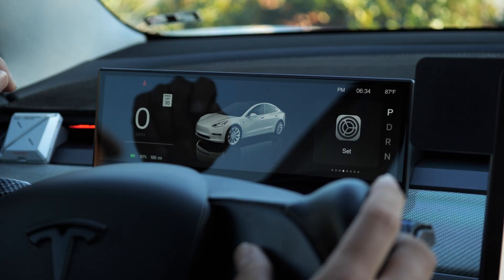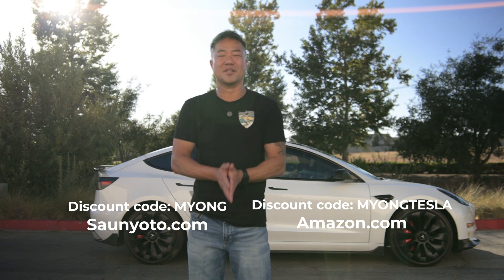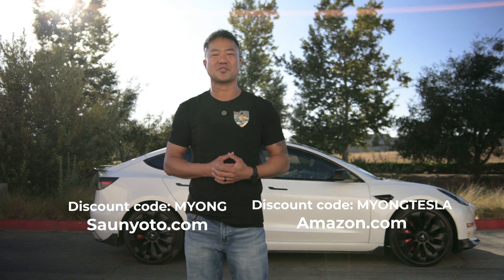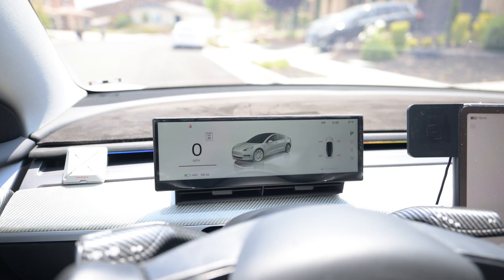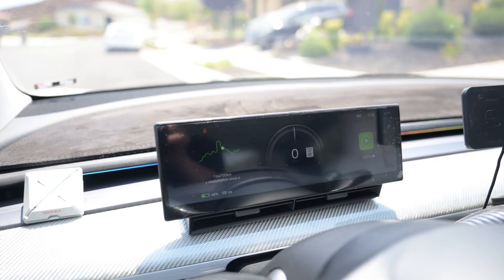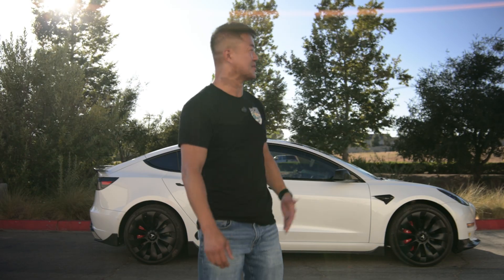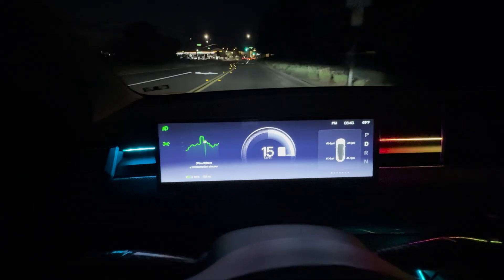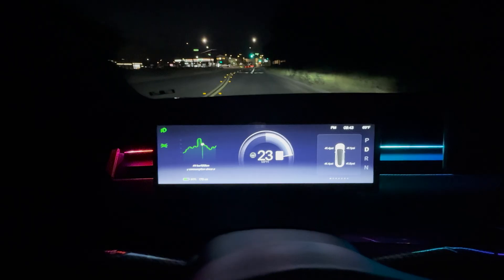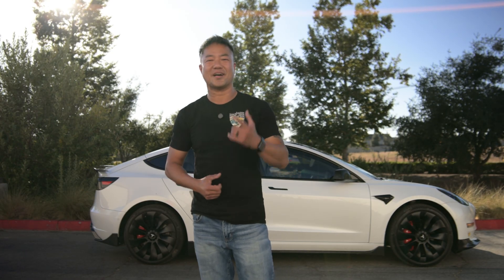That concludes the video. I've got a discount code link below, and if you buy through it, thank you so much for your support. Please leave a comment, ask anything, or just say hi — it helps with the algorithm. If you have any other questions about accessories for your Tesla, just ask away and I'll answer everything. Thanks for watching all the way through, and I'll see you next time.